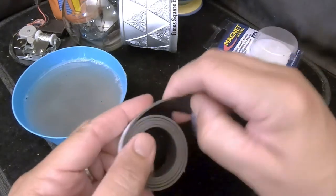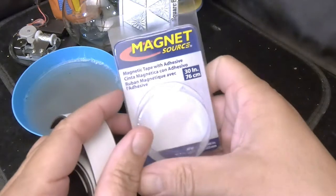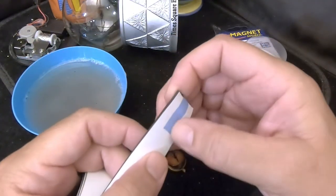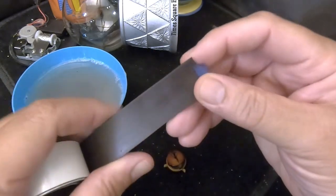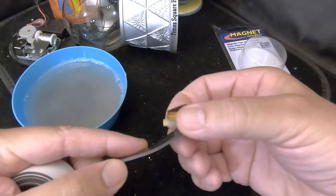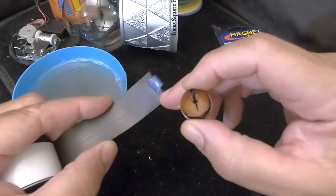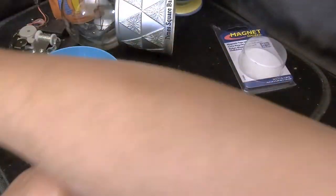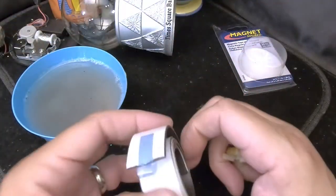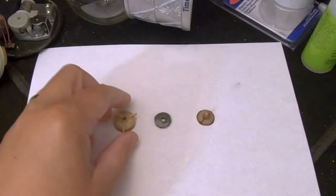We have a suggestion from subscriber Matthew Demsky: to use flexible magnetic tape. This is magnetic tape with adhesive — the same material that flexible refrigerator magnets are made of. I'll cut a circular magnet out of it, put a hole in the middle, and hopefully it's strong enough to interact with the magnet in the motor. We'll see if it works — if it does, there's our solution.